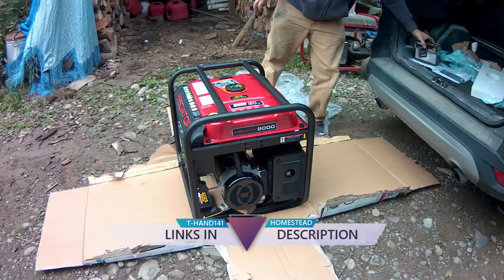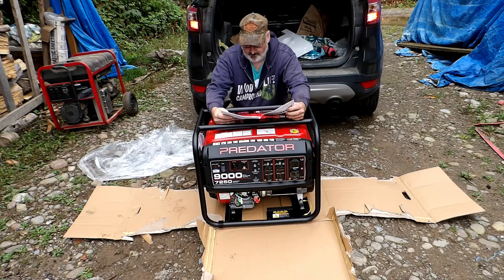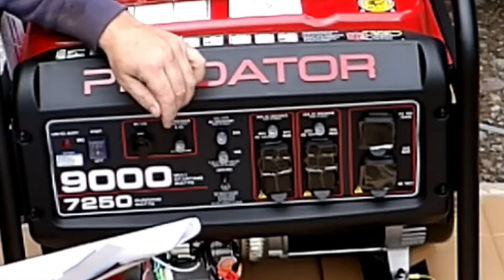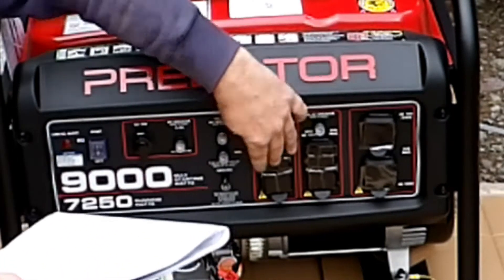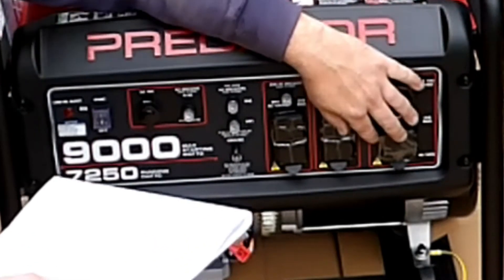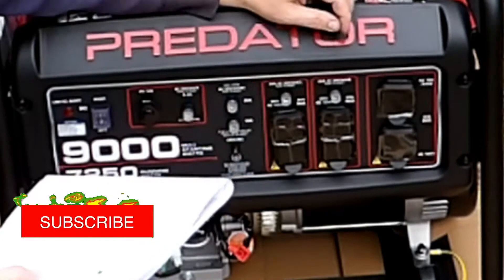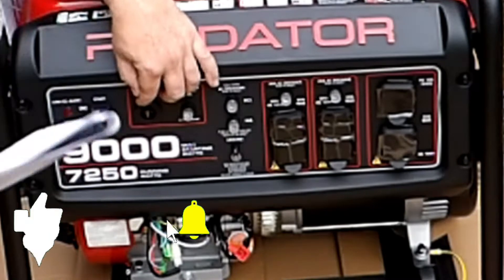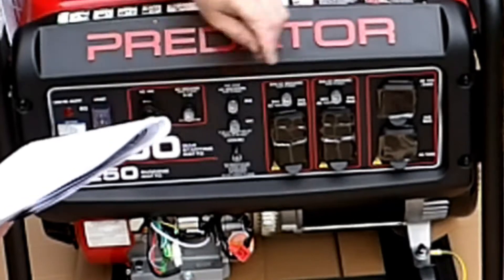That's just the cost of life nowadays — you want an engine with that generator, you got to pay extra. This is used to start and stop the engine: on, off. AC receptacles — we got two: GFCI, three-prong duplex, three-prong twist lock. Circuit breakers on each thing. 12-volt DC receptacle — plug in your cigarette lighter right there to run lights or whatever. And a grounding terminal.